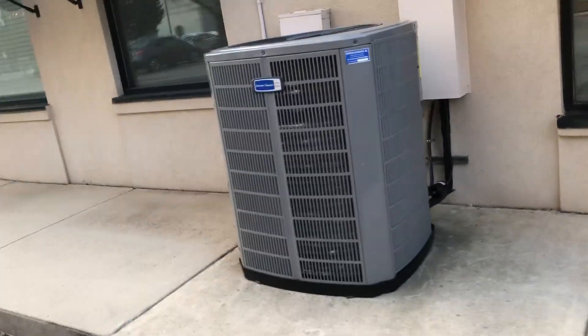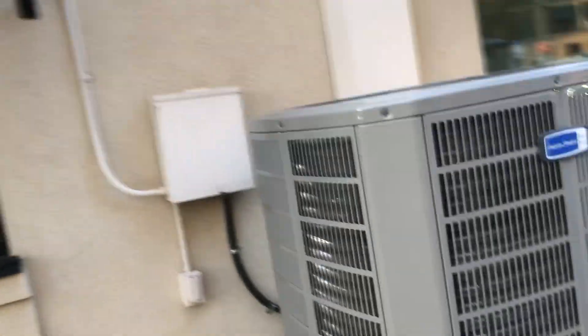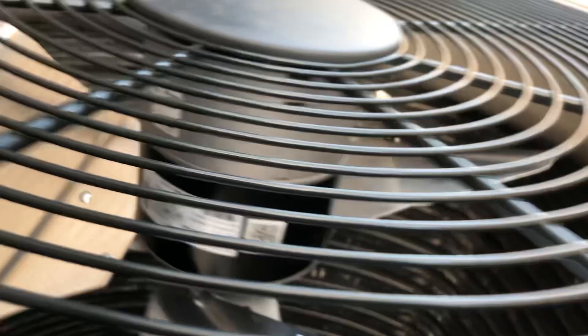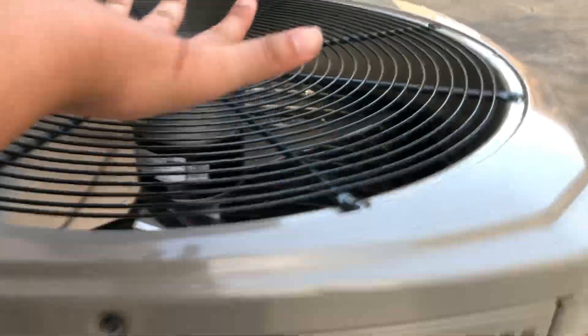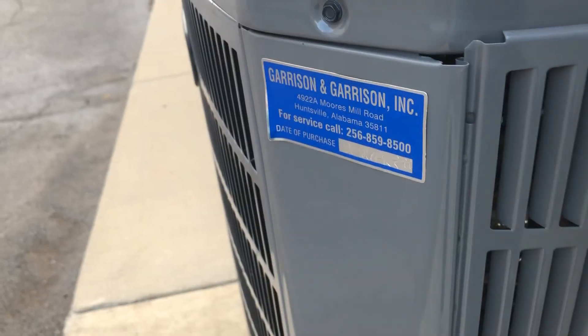Here's this new American Standard Silver unit — it replaced a 2013 or 2014 American Standard I got running back in May 2022. It has the free-sweat blades and an ECM. Oh, it's a 2023 — that's cool. This is my favorite 2023 after those two curious centuries. So that's cool.